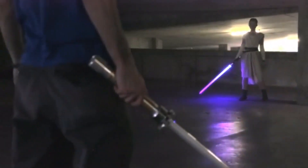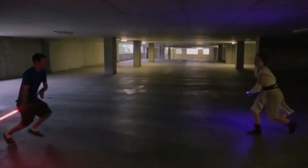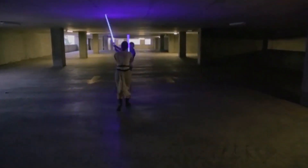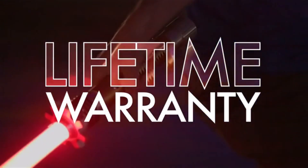Each Kyberlite custom saber was designed to be combat-ready. Our goal was to create a fully fightable, built-to-last custom saber, guaranteed. In fact, we do something that no one else in the industry is willing to — we offer a lifetime guarantee on every Kyberlite blade.